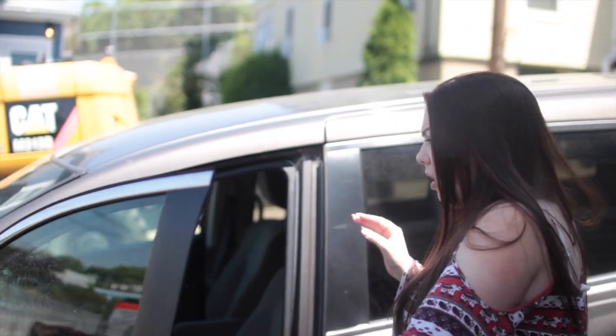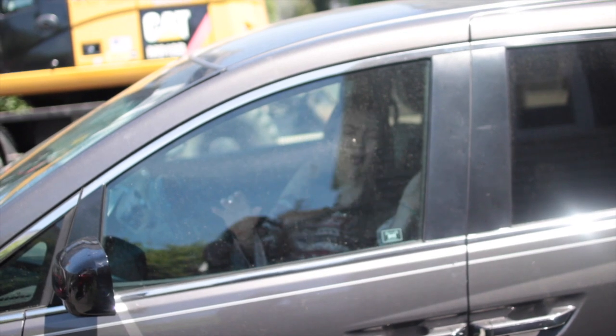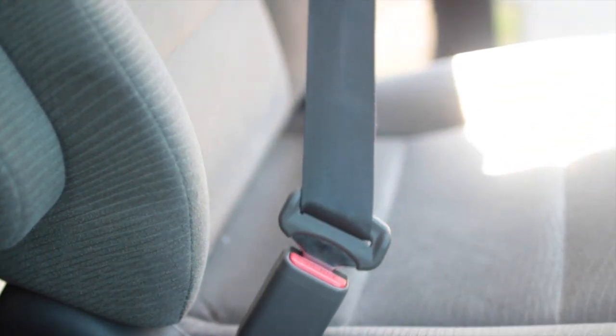This next life hack has actually saved my life a couple of times. Whenever the car is super hot, you go to touch the middle part of the seatbelt and it can totally burn your hands. What I suggest doing is, after you leave the car, buckle your seatbelt so that it cools down when you are ready to drive next.